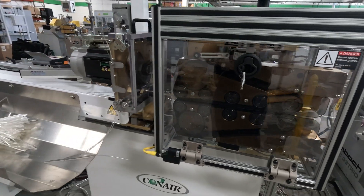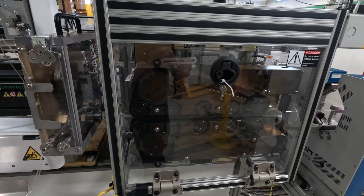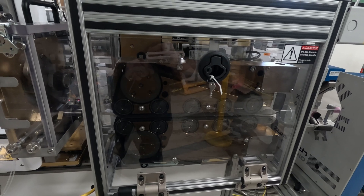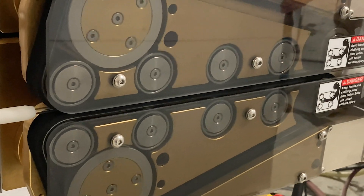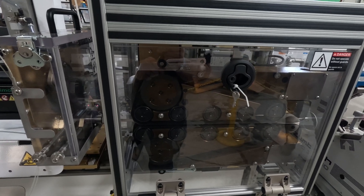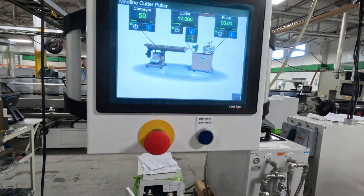Next stop in the process is Conair's Medline puller-cutter combo, and what's happening here is that the line speed is adjusted to create the taper in the tube. If you look closely — I'll put a clip in here — you'll see that these wheels move faster or slower: they increase speed to decrease the line size, and decrease speed to increase the line size, to make the taper in the tube. That's all controlled on the Medline cutter-puller screen.